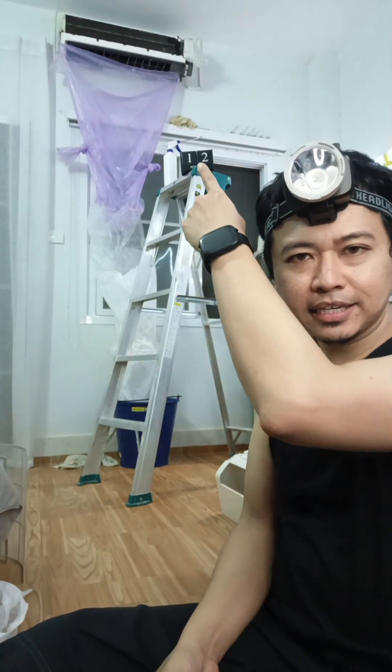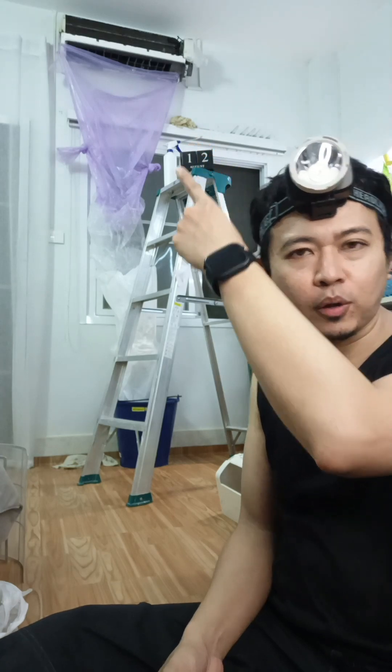Can you see that piece of cloth up there? That is a rag. And there's another one on the floor as well, because I just used those to wipe — just in case things got dirty or wet. It's a piece of cloth — not a new one, of course.